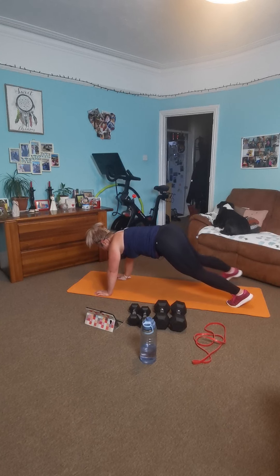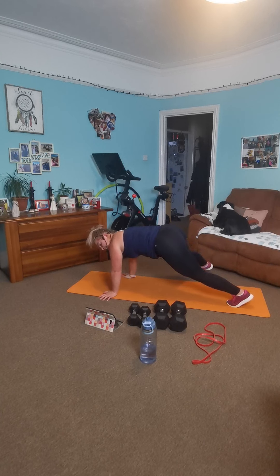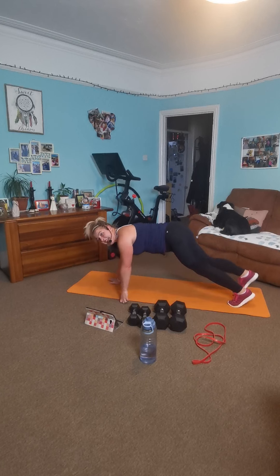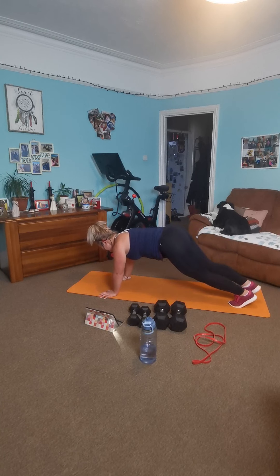Good work. We are beyond halfway — keep it nice and strong. Nothing moves but your foot comes out. In 14. Lovely. Ten. Come on, keep going, engage it all. Breathe deep. You've got three, two, one. And rest there.